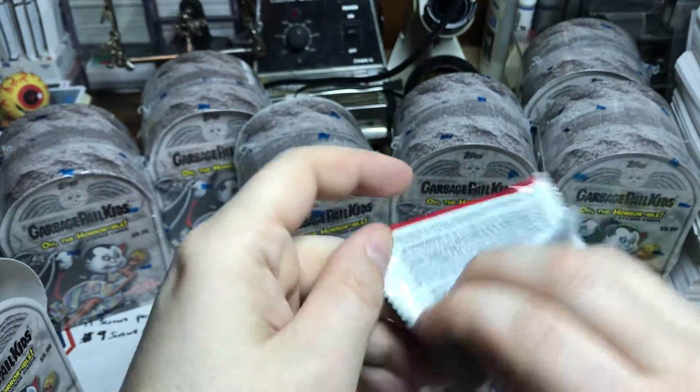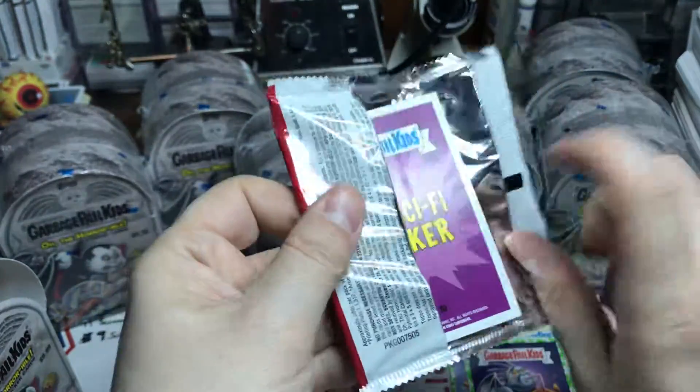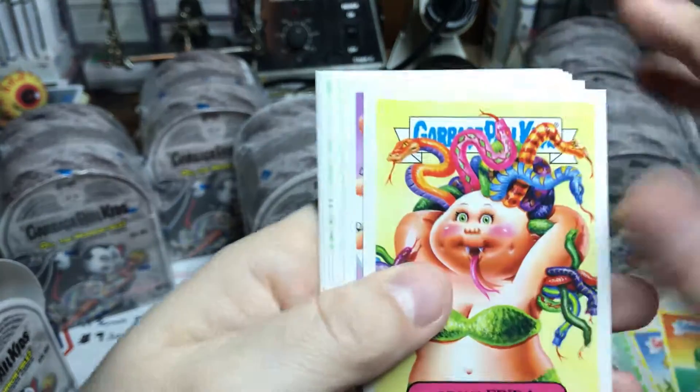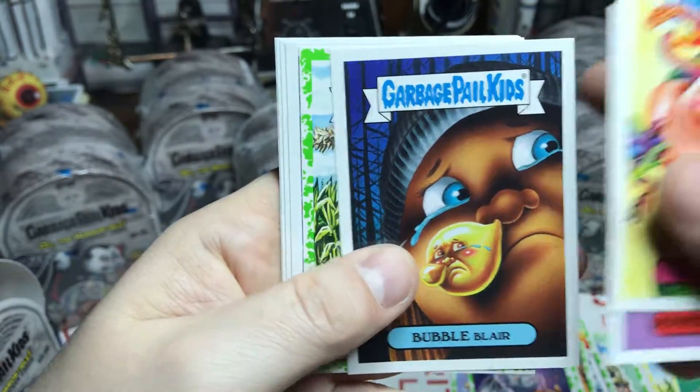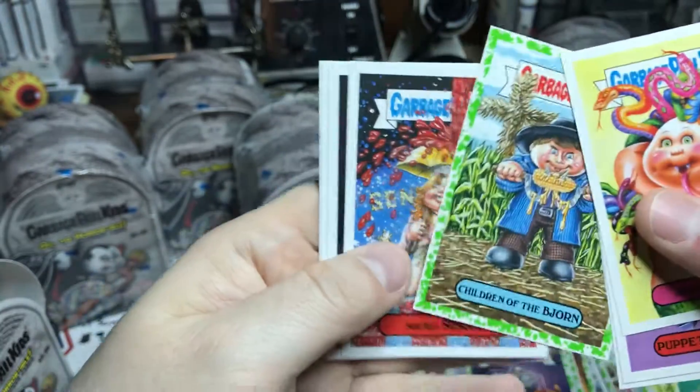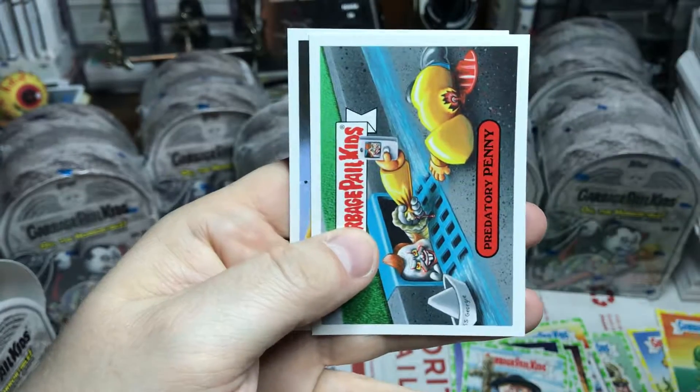Sometimes I put stuff on my credit card. They were doing this thing — you make three purchases over 30 bucks linked to your PayPal with your credit card and you get a $30 credit. So I'm trying to take advantage of that as much as I can, and I recommend you guys do too anytime you're making purchases to save a few extra bucks.